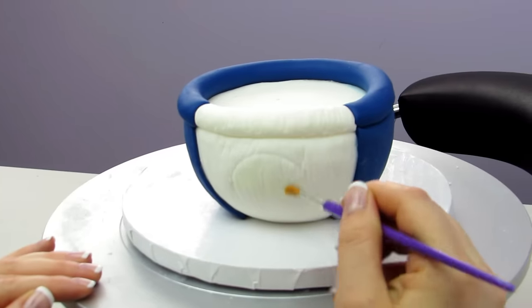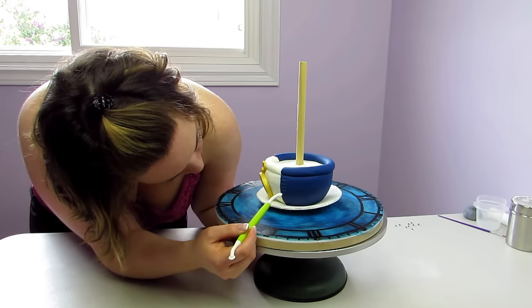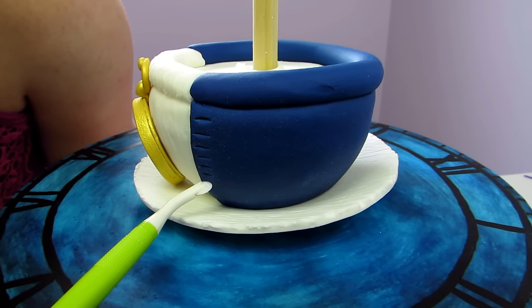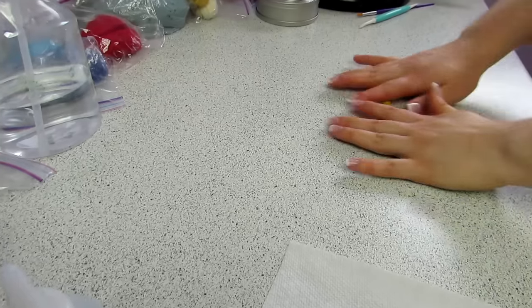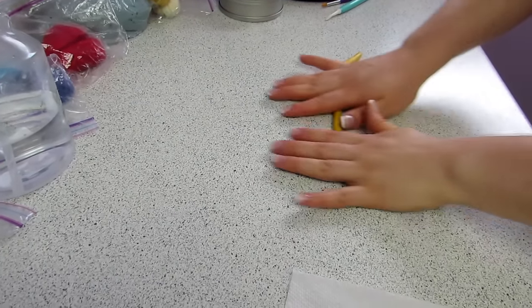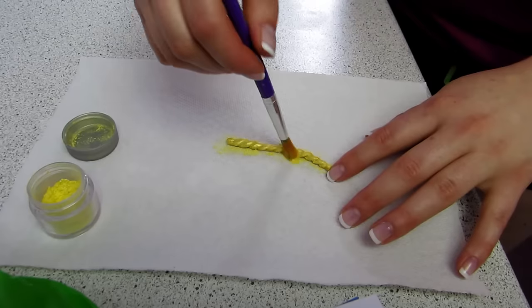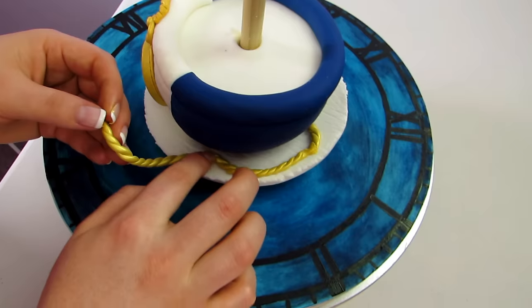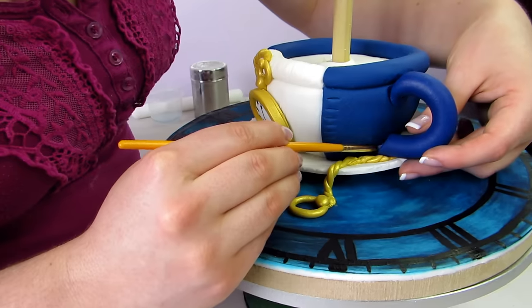I glued it all together with some water, put my saucer onto my cake board and then put my teacup onto that. Using my wheel tool I pressed that into my teacup creating the little button holes, using grey fondant to create cute little buttons going down the waistcoat. For the chain, I rolled out a little thin log of gold fondant, folded that in half, then twisted until I created a little chain shape. I dusted that gold and wrapped it around the teacup. For the teacup handle I used a larger log of royal blue fondant with Tylos powder added in so it doesn't droop, then used toothpicks to stick it into the cake so it stays on.